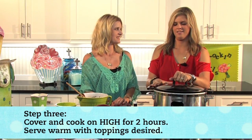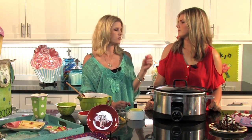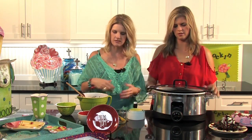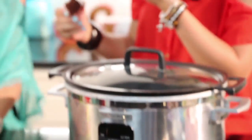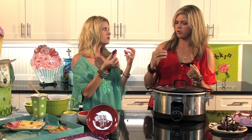Cover and cook on high for about two hours. Toothpick inserted in the middle — when it comes out, you're good to go. It will be a little gummy, but once you remove it and let it cool for a bit, it will harden up and firm. Then you can scoop it out or cut it. It can be almost like a brownie, but gooey and delicious.